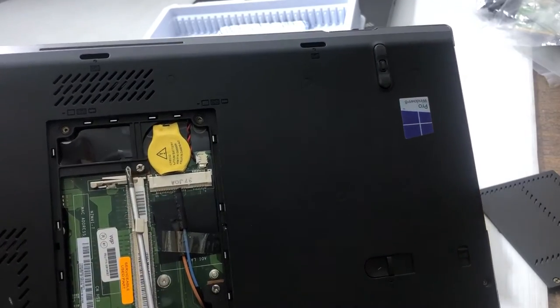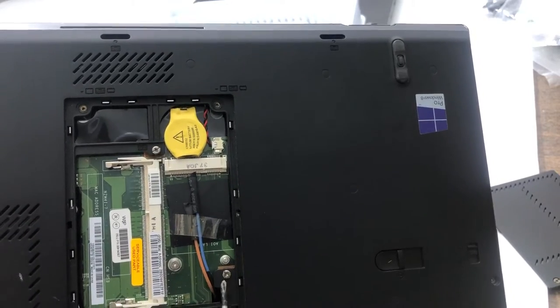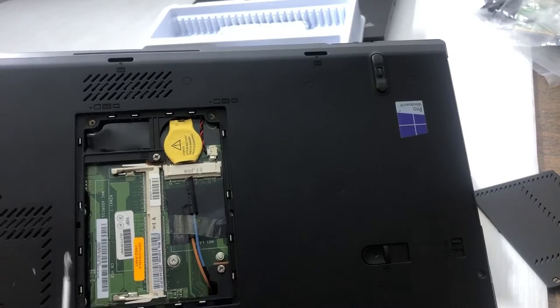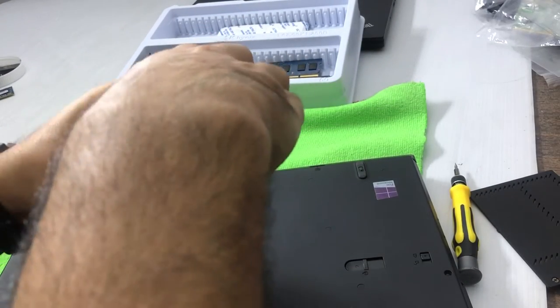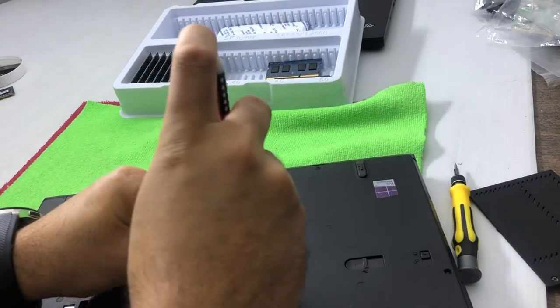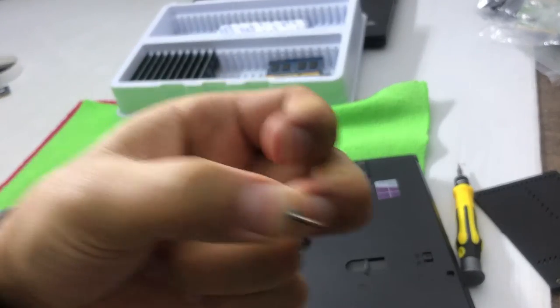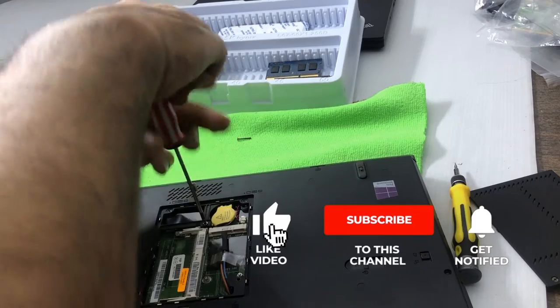You can see there's a sign for the keyboard. One screw is here and one screw is here. Don't touch the other screws — just these two. Let me open the first one — it's a long screw — and it's removed. Now I have to remove the other one as well.